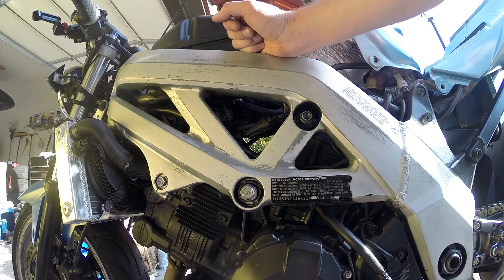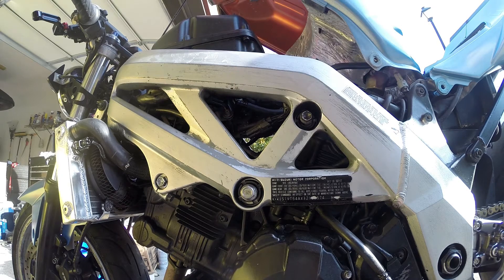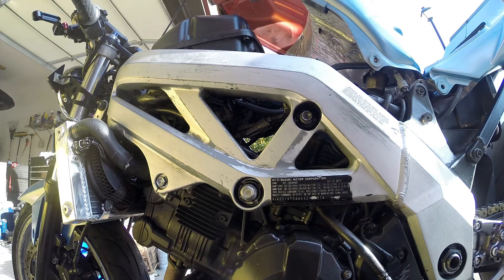The last step is adjusting the idle speed. You want to get the bike warmed up, and then you adjust this screw here to change the idle speed, setting it to around 1200 RPM, which is the factory spec.